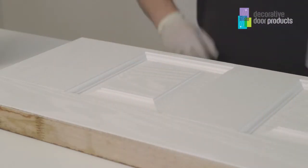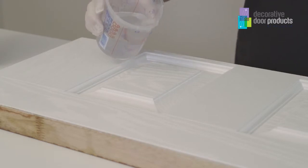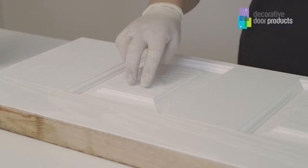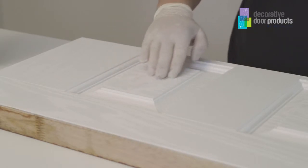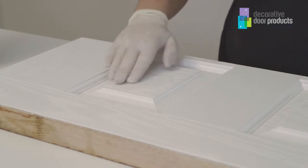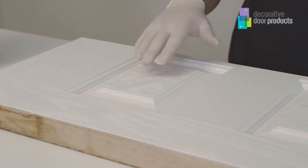I'm just going to do a very quick demonstration showing a door that hasn't been cleaned. If I put some water onto the door slab you can see that the water pools. This means that the door is repelling the water or the paint, so we need to make sure that doesn't happen after we've cleaned.